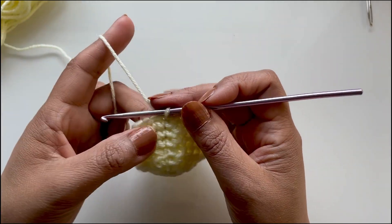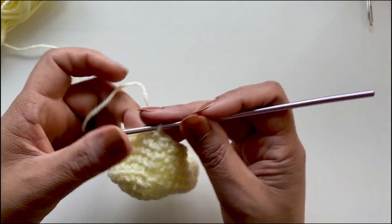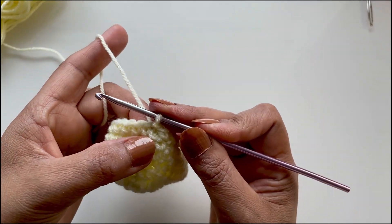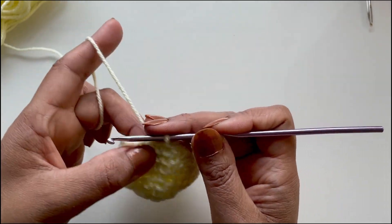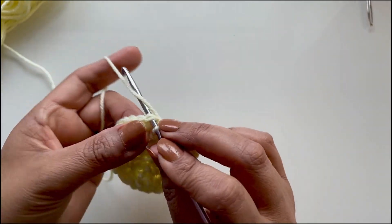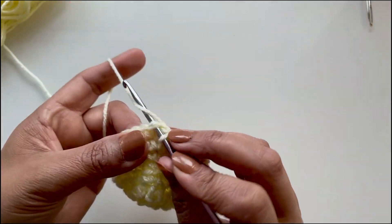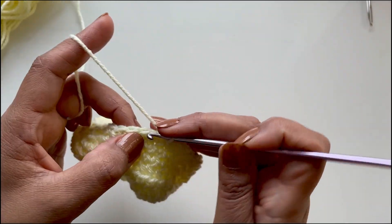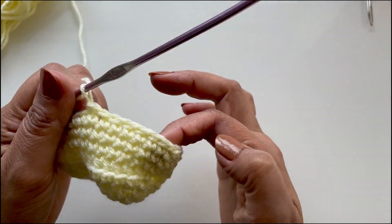Now we will do the strap — this is your very last round. No chaining here. We're going to slip across: slip stitch into the next one and do seven of these, keeping your tension not too loose and not too tight. Put your hook through, pull the yarn through, and then pull through that one as well. Do seven slip stitches — one, two, three, four, five, six, seven. This forms a nice neat edging on the top of the shoe.